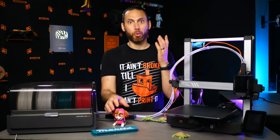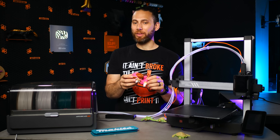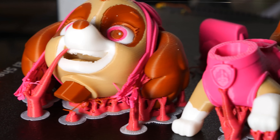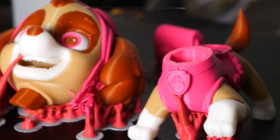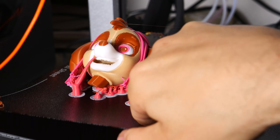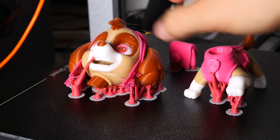From there, I wanted to really push the limits of what this printer could do when it comes to multicolor, so I tried printing something with a lot more filament changes that would take quite a lot more time. I still didn't have the ability to actually slice any files myself — that would come later.